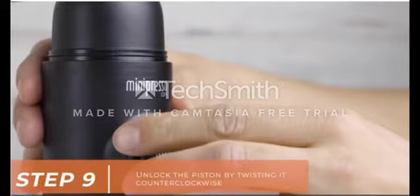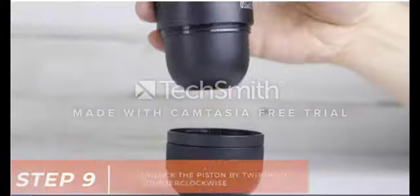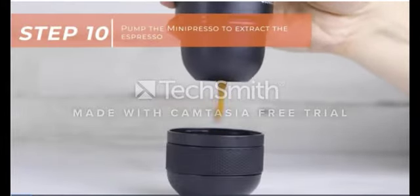Unlock the piston by turning it counterclockwise. Pump the MiniPresso to extract the espresso.